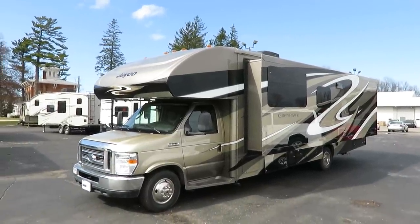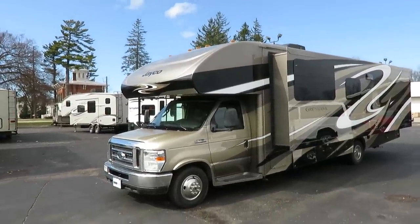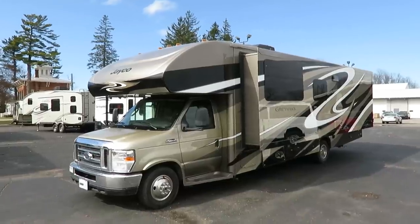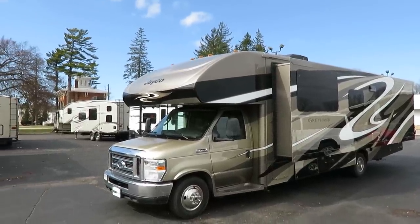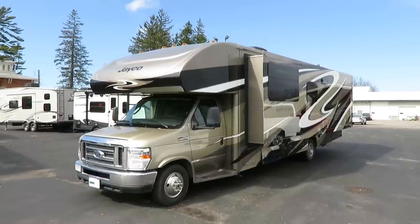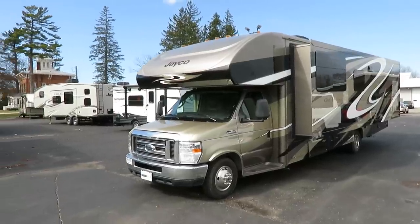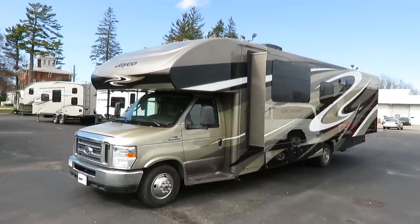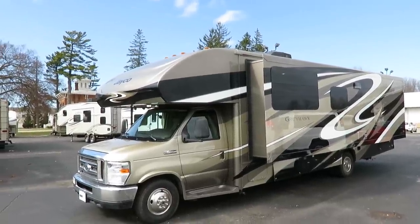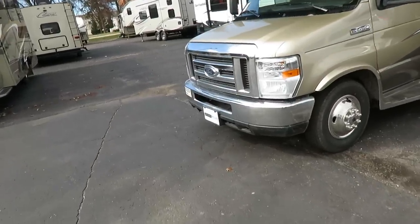First thing I like to talk about with any Jayco is their warranty, which is unmatched in the marketplace — double the warranty of anybody else. This has a two-year, 24,000-mile warranty on it, and the 24,000-mile part is kind of laughable given we're on the Ford E450 chassis, so you also get Ford's chassis, power, and drivetrain warranties included. Generally speaking, Jaycos hold 6% to 8% more resale value — a significant investment, and it's good to know more of it is there for you when you're done.